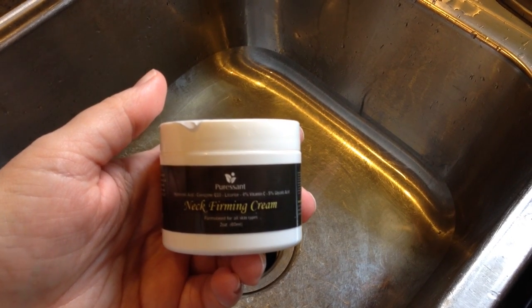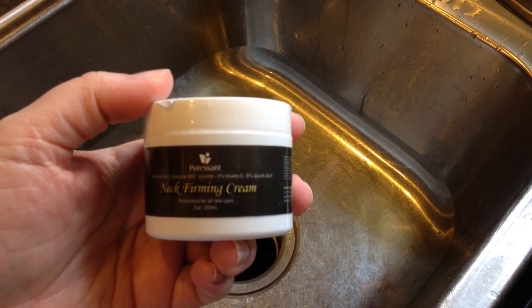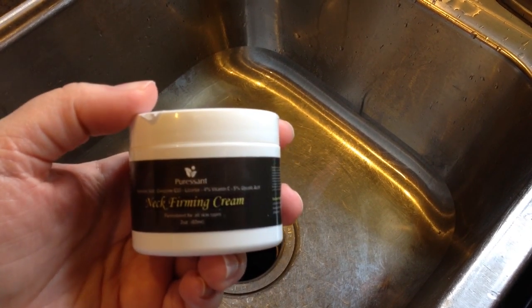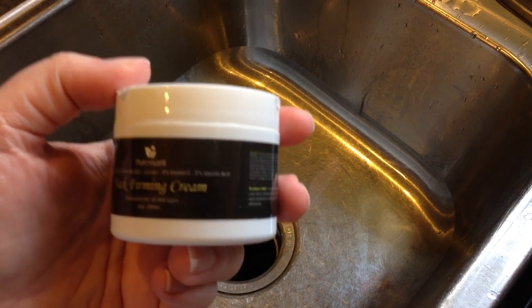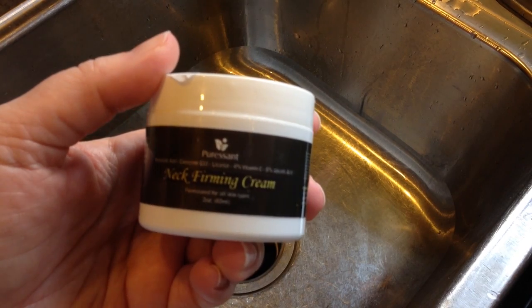This is Pure Sunt Neck Firming Cream. It has hyaluronic acid in it, licorice — which I thought was really interesting — vitamin C, glycolic acid, and coenzyme Q10.